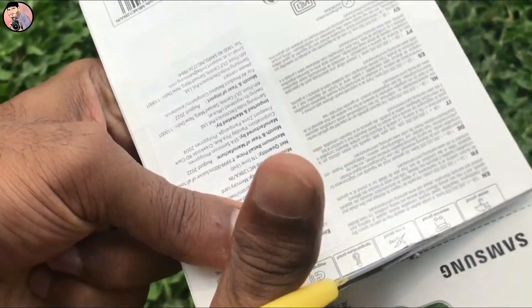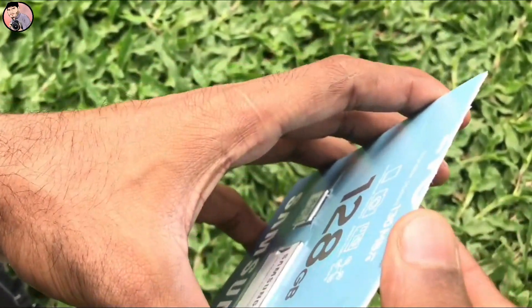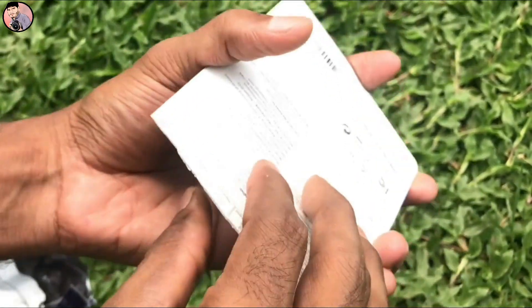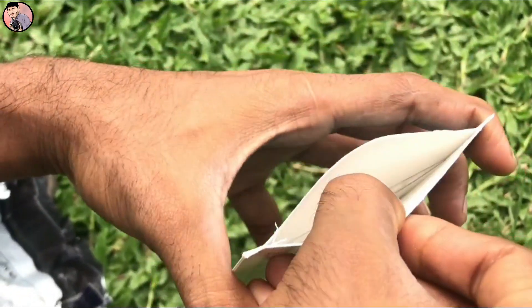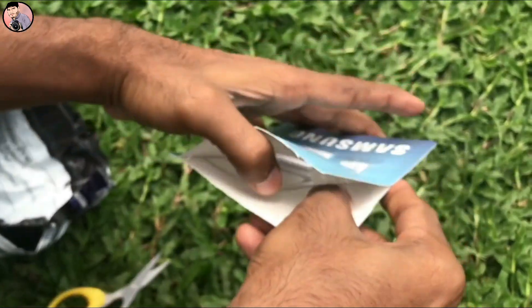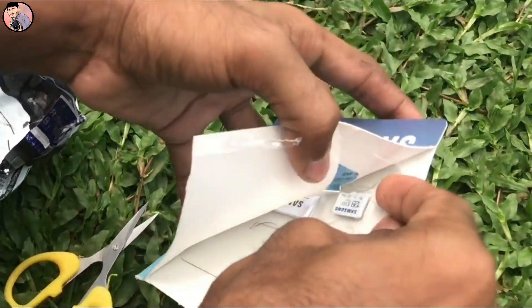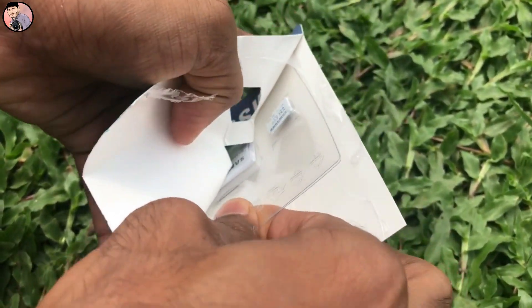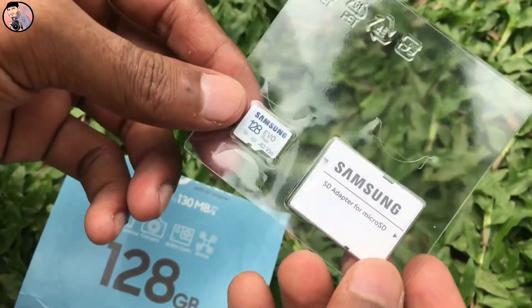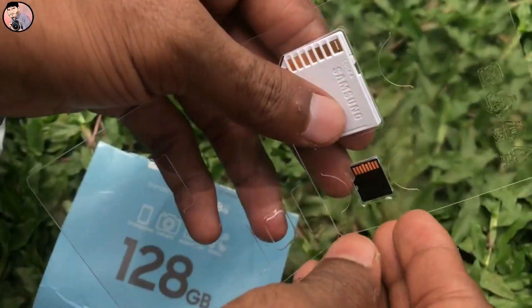I'm going to open it all up. The wallet is $5.99, the data is $2.99. The wallet is $4.99. The money is $2.99.